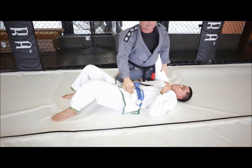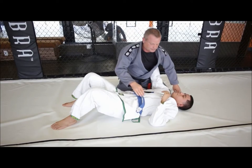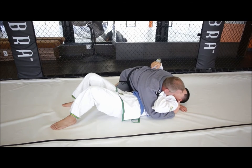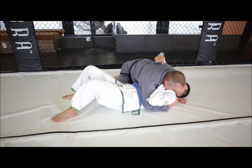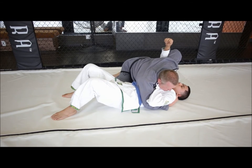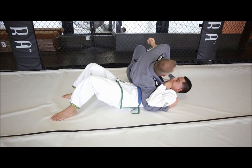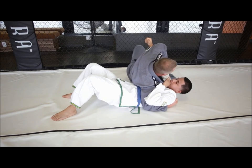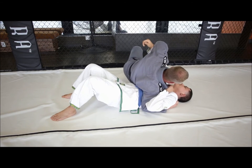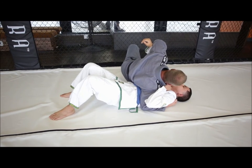The third position is going to be our kesa gatame, or our scarf hold. It's much like side control. The hand is going to be under the shoulder, and we're actually going to catch the collar with our right hand here. The left hand is going to go under the elbow, and I'm going to turn my bottom knee forward and sit on my hip. If I'm on my feet, I raise my hip and pull the head, keeping the head low on this scarf hold.